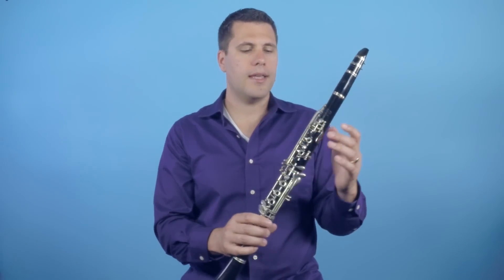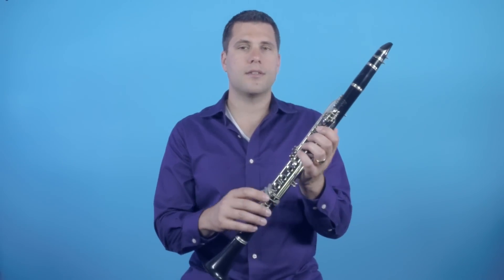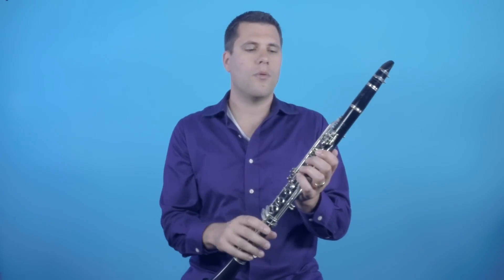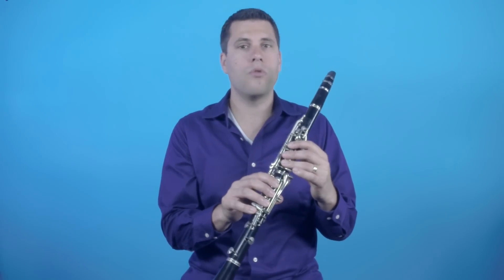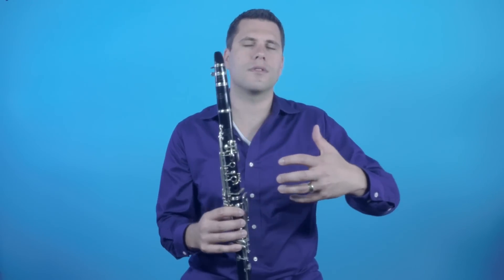The first note I want you to play is going to be the low C on the clarinet. The reason is that you want to select a note that uses the middle of the tube. You don't want to play something that's really high up because it's only measuring how in tune the top part of the instrument is, and you also don't want to use a very low note either, because it won't give you as accurate a reading of where the middle of the instrument is.